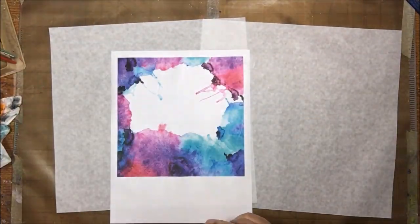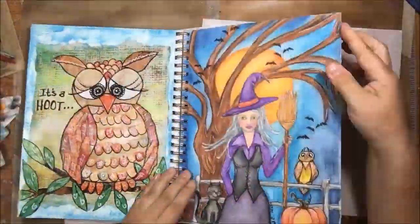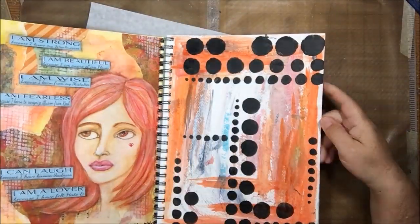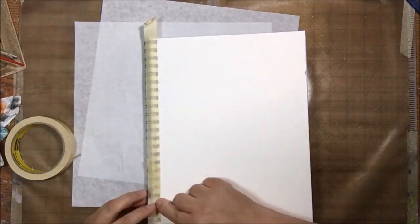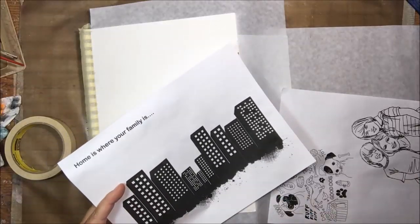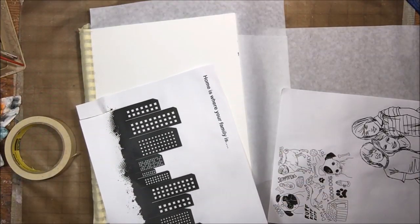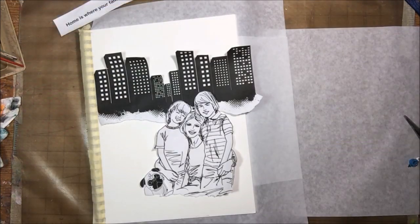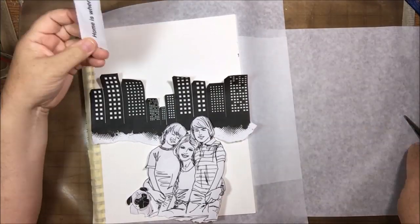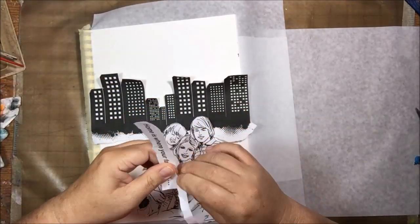So these images that I have printed out, I was sealing them using clear gesso. I got them all sealed, set them aside, and now I'm using an art journal that you probably haven't seen before. It's a very large art journal and I don't use it very often because I'm usually trying to do a quick page, but since I don't have to draw on this page, I can do it very quickly because I printed out the images I wanted to use.